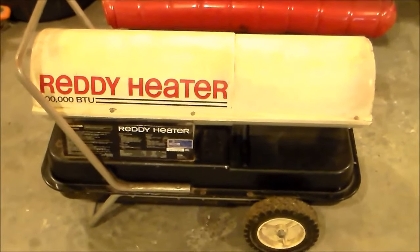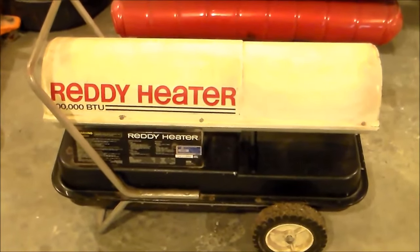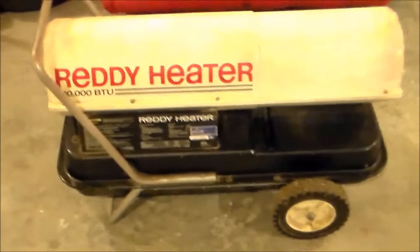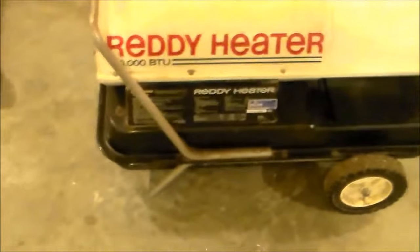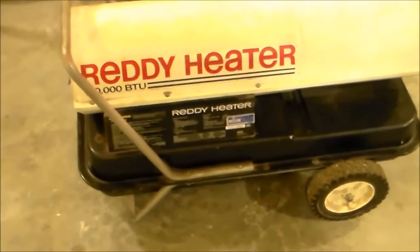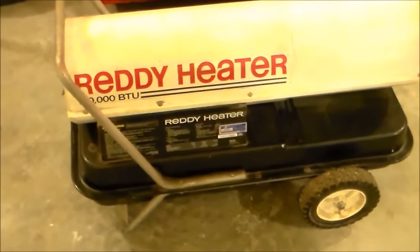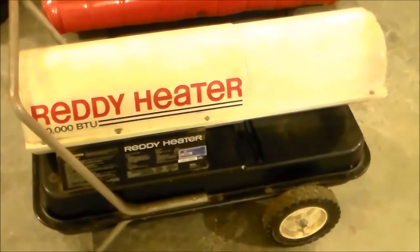I was going to give you a shot of my kerosene heater that I've converted basically over to burned diesel fuel, and I've had this heater since about 1990. Don't use it a whole lot, but it will warm a building up pretty quick.